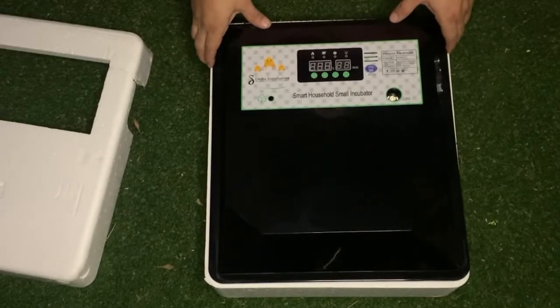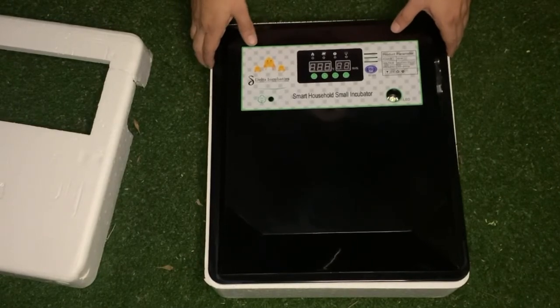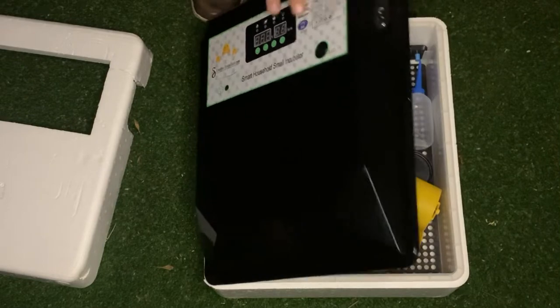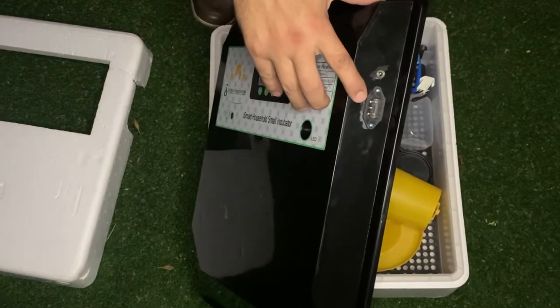Welcome to Incubators Africa. Today we're unboxing the 56 Egg Roller unit. This unit is 12 volt as well as 220 volt. When I lift it up you'll see there's a 12 volt connection and there's your normal 220 volt connection.